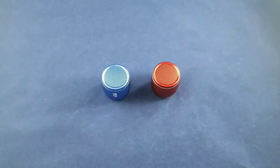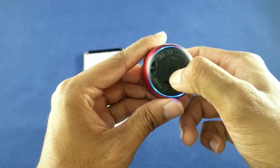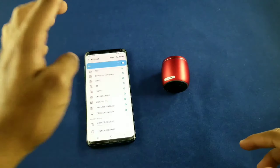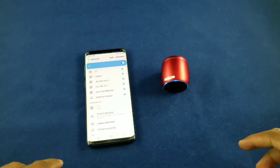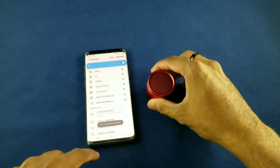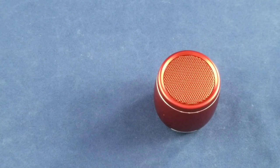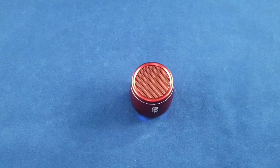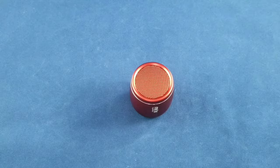Let me grab my phone and we'll pair these up. I've got my S9 Plus. You power on the speaker — there it is — turn on Bluetooth, and go into your Bluetooth settings. It should come up as Freck. There we go — pair it up. Easy pairing. Now I'm going to go over to some non-copyright music and we'll hear how this awesome little Freck speaker sounds.